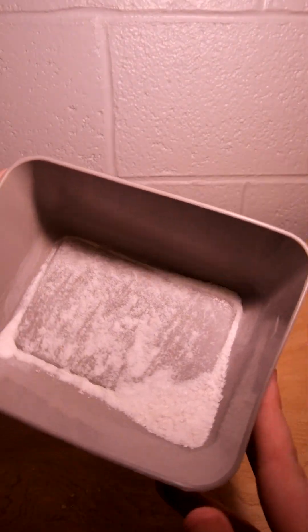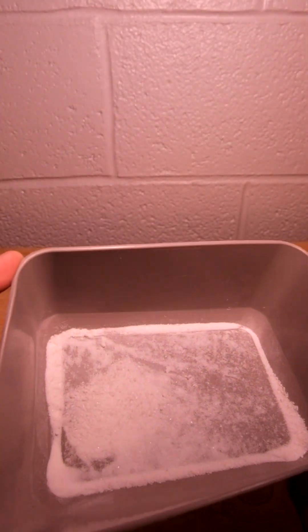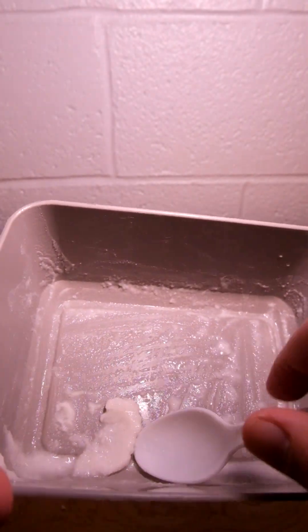I ground these pieces into a fine powder and now we just mix in some water. Let it dry and it should become a very simple form of drywall. Added some water — really gooey. We're just gonna kind of flatten this out, let it dry and it should work.